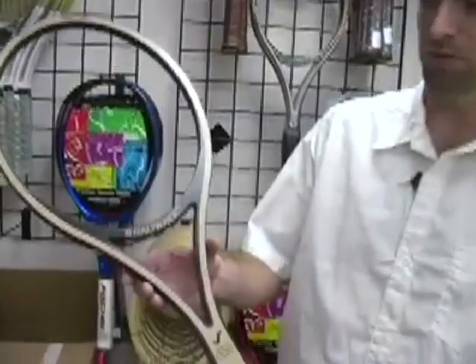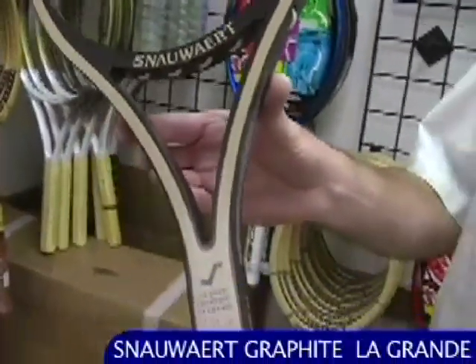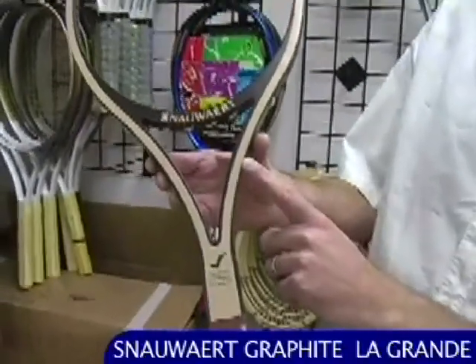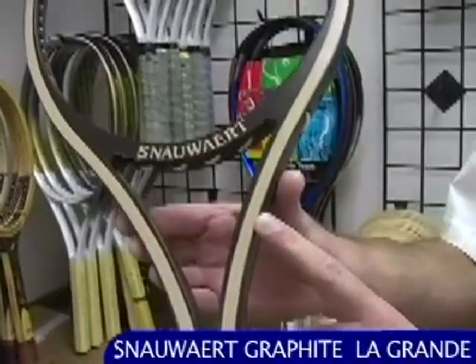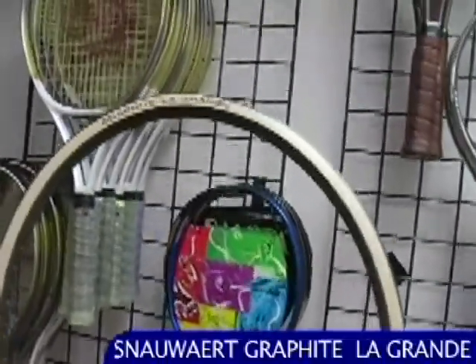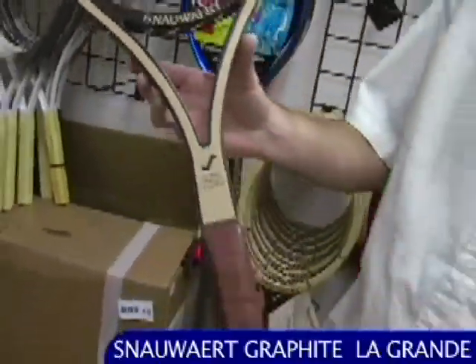Another open-throat wood racket here, also using graphite in the construction. You've got laminated wood and graphite — this is the Snower Graphite Composite Legrand racket. A really popular racket back in the day, beautiful cosmetic on this one. Great collectible and a lot of fun to hit with. Comes with the first quality Snower lever grip. Really nice stick.